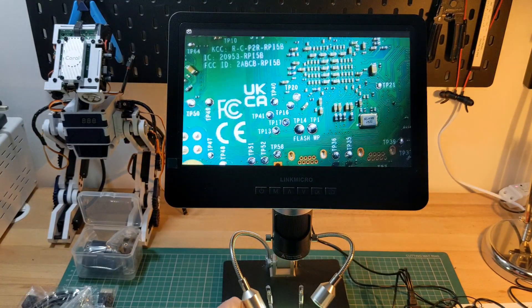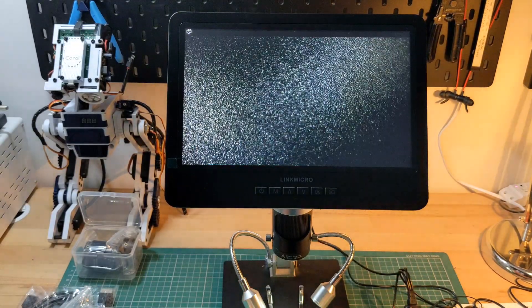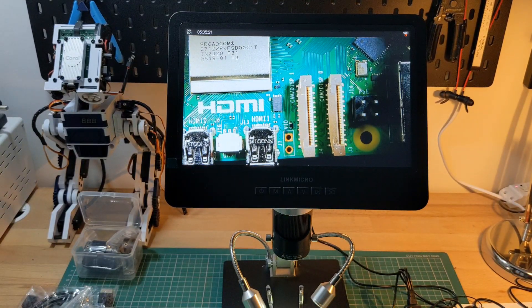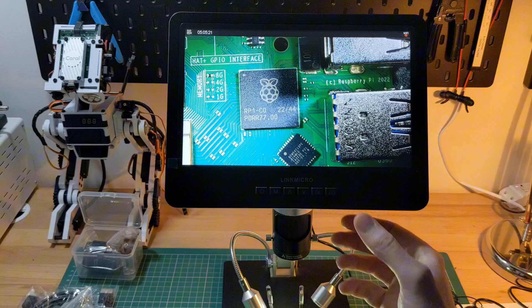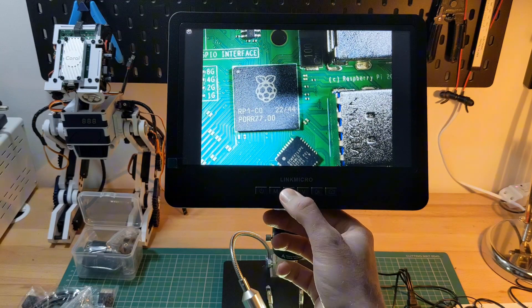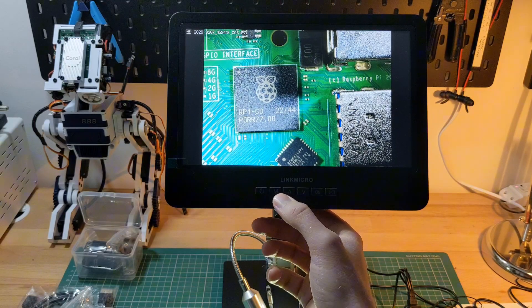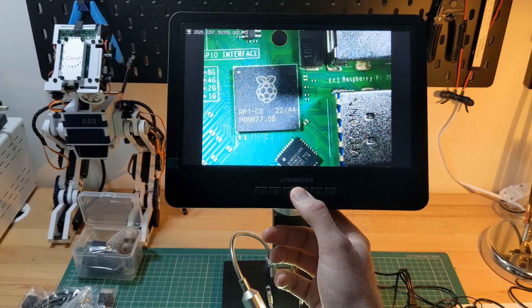There's also the option to capture images from the microscope using a button on the screen, and even a remote control, so that the images can be captured without disturbing the microscope. This is especially useful for the 2040x lens, where any slight movement can cause the image to blur. You can also view the stored images on the microscope itself, or remove the SD card for upload onto a computer.